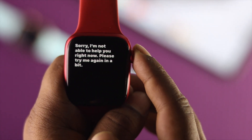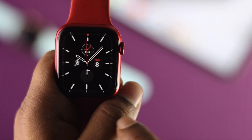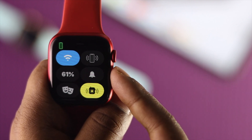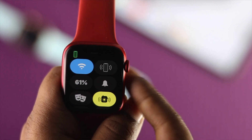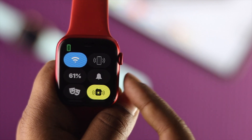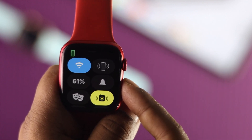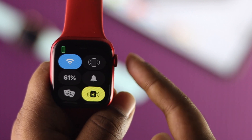To fix this problem, come to the main screen of your Apple Watch and swipe up. Here you need to check a few things: make sure your Apple Watch is connected with your iPhone, and also check whether it has a proper internet connection.